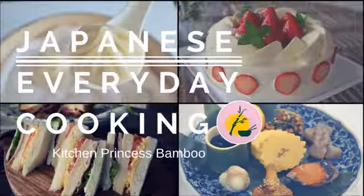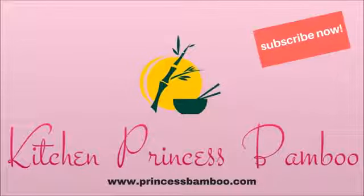Thank you for watching the video. I hope you enjoyed it, and if you liked it, please thumbs up and subscribe to my channel if you haven't already. I will show you more delicious recipes. If you have any questions, let me know in the comment section below. Thanks again and see you next time.